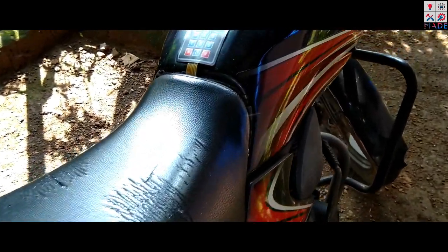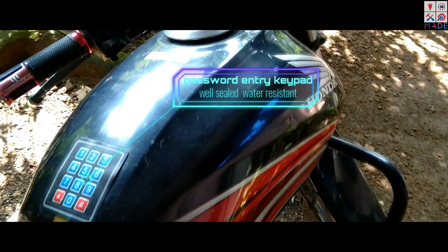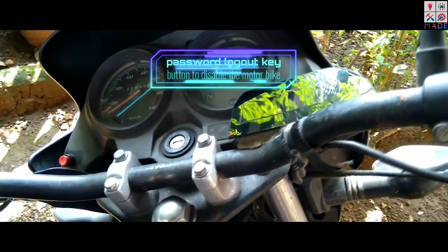My name is Anish Murali, and this is an amazing video on my YouTube channel. I am going to learn how to develop a bike security system.